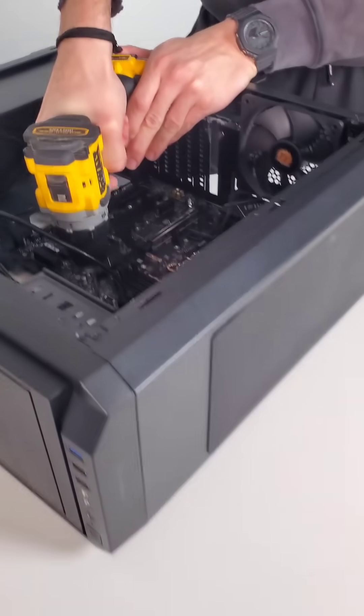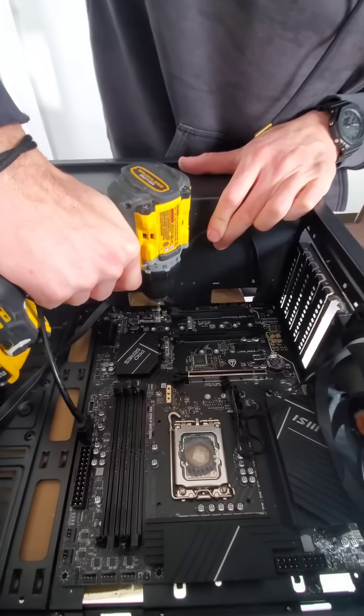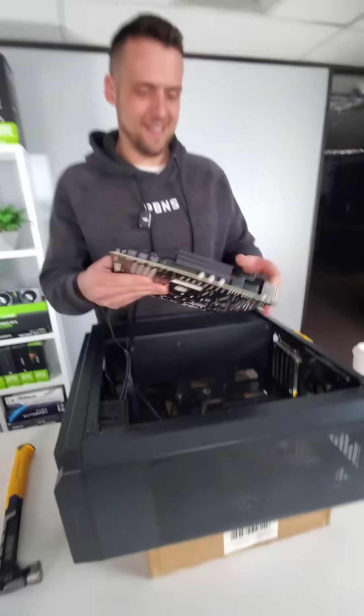Meaning that Zach still needed to drill out each of the rivets while avoiding all the other electronics. And once he did that, the motherboard was freed.